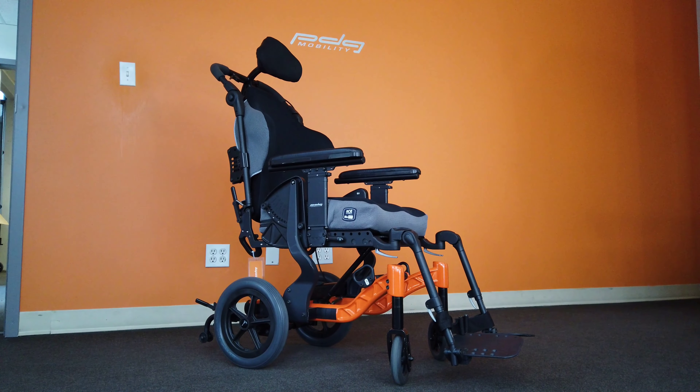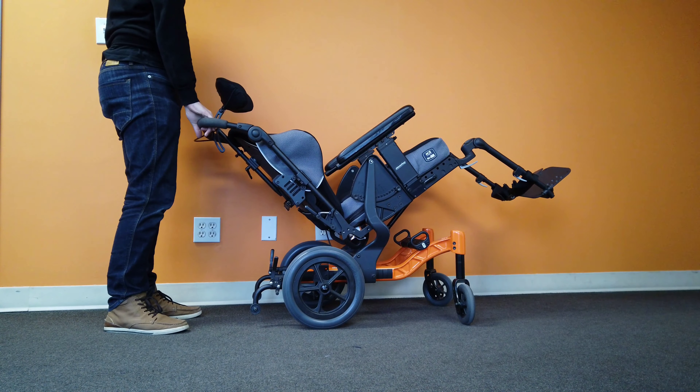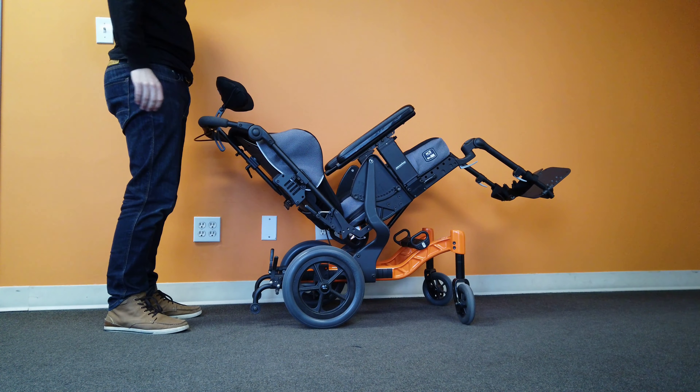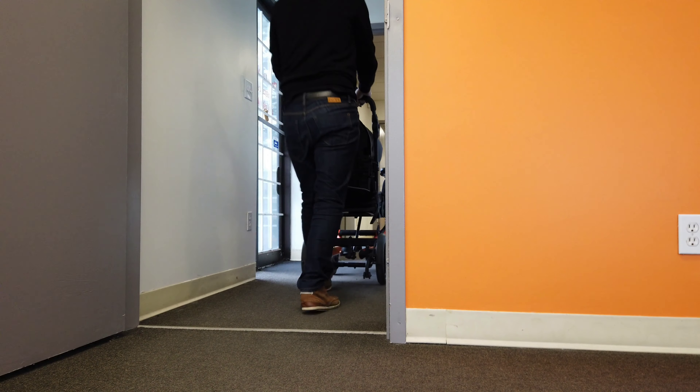Introducing the PDG Mobility Fuse T50 Narrow. The Fuse T50N is an ultra-narrow version of the Fuse T50 designed to improve accessibility for users with larger seat widths.